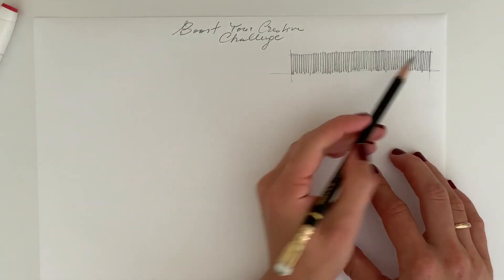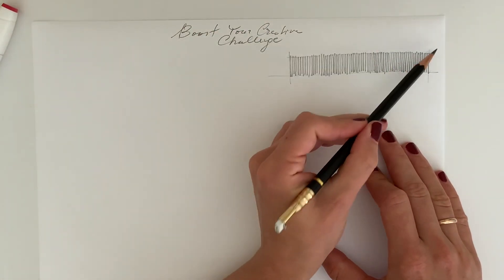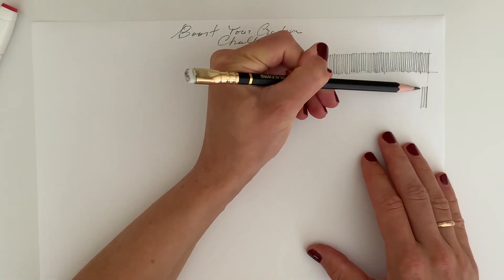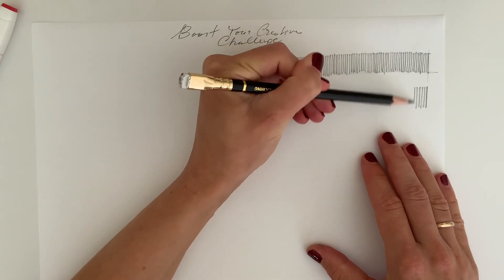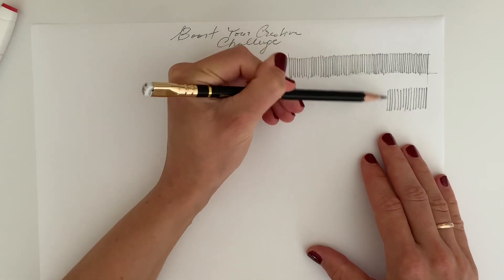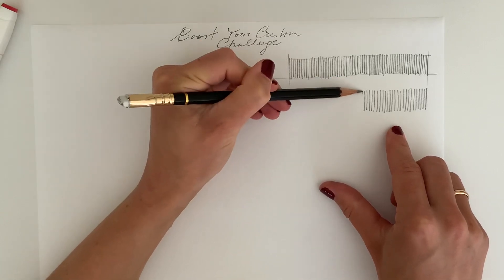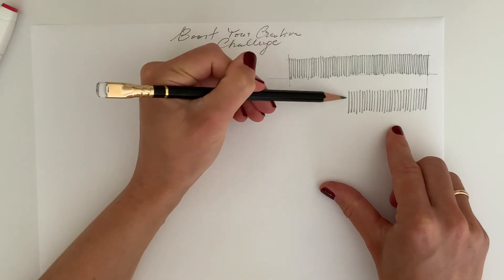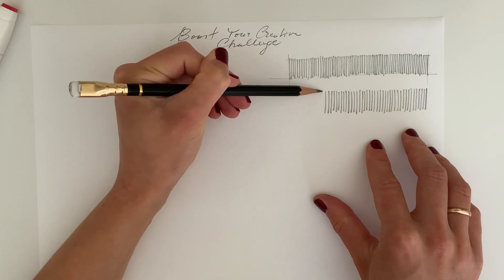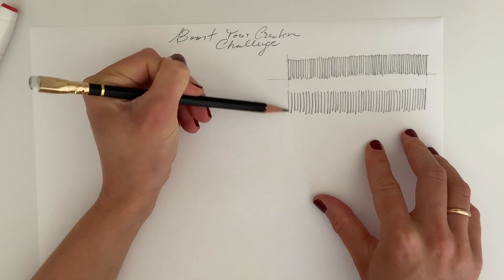Now we'll do the same but without the border. We again want to keep the spacing about one millimeter, but without a box around it — which is a little bit trickier. Let's make it a little bit faster this time. It's okay to be not perfect; the lines can go out of the border, but that is actually the purpose of this exercise: to train your hand for sketching and enjoy the process of drawing.